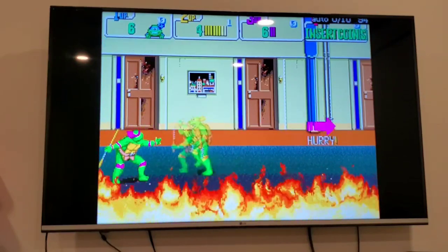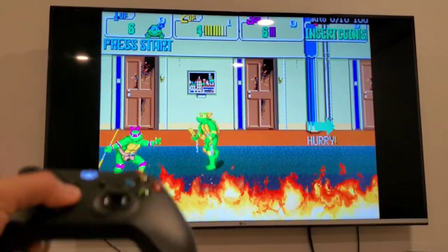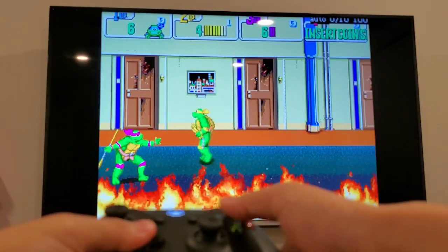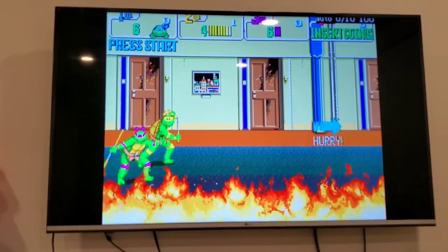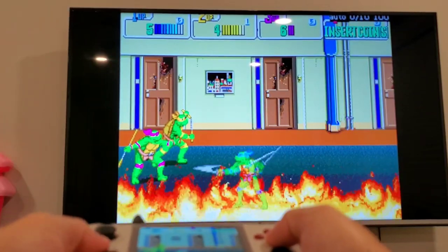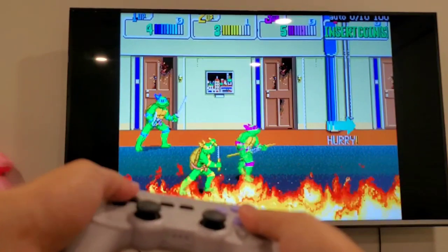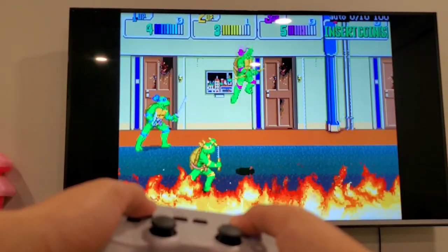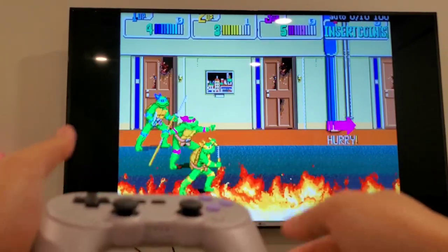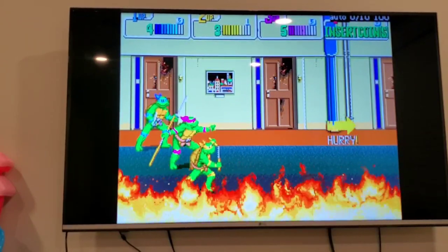Let me get rid of these guys. So we have player two and player one set up, and we also have player three. You can even hook it up to player four.